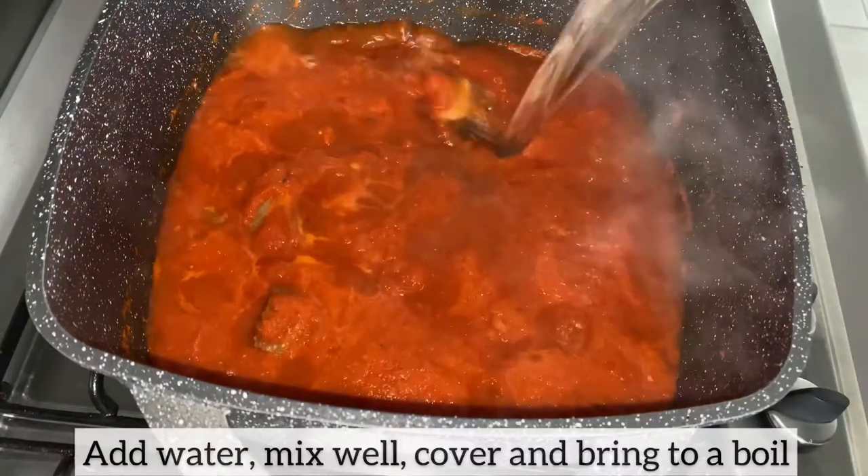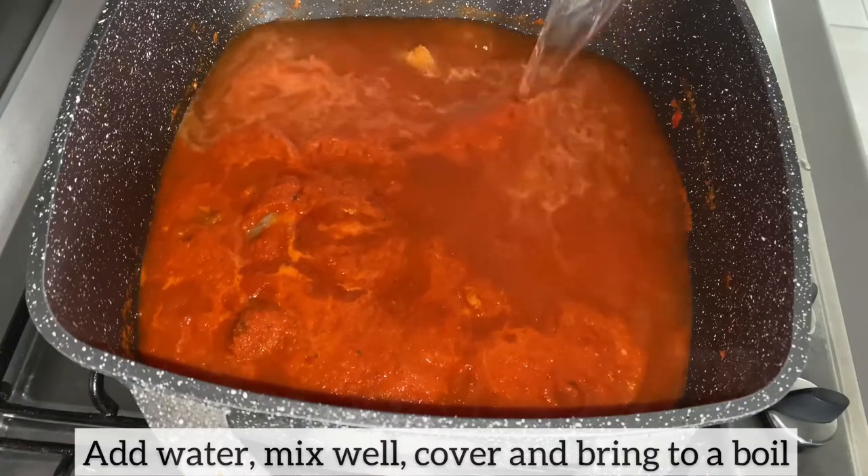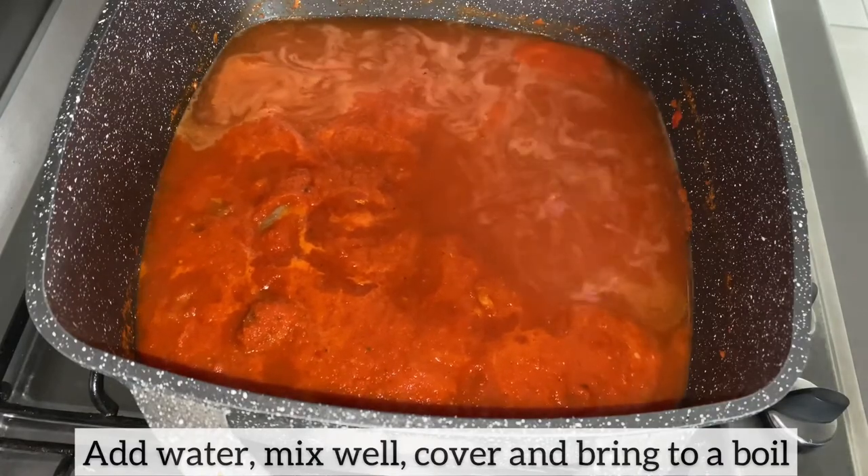I have just added enough water as I'm making soup. I'll give it a good mix, cover, and bring this to a boil.